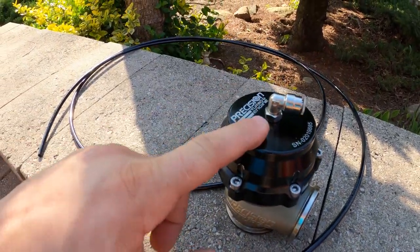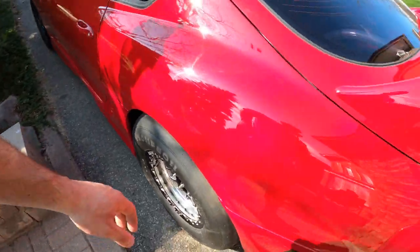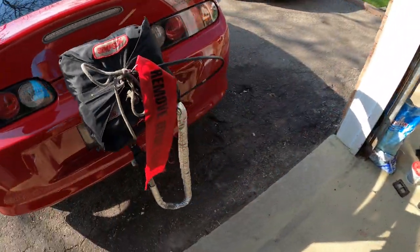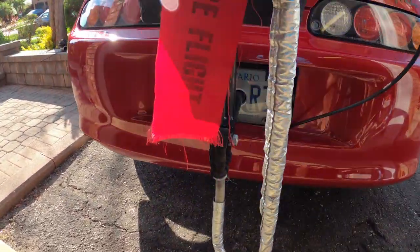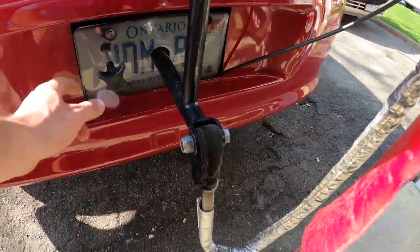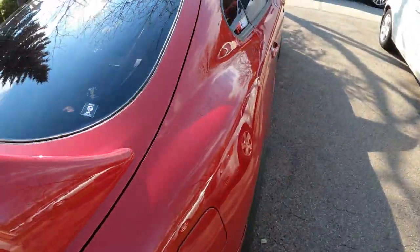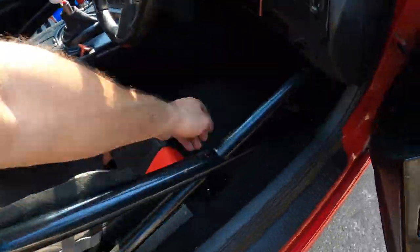I'll be giving these wastegates about 100 pounds of CO2 to keep them shut. I also fixed a few things back here — I changed the battery cutoff to a push-to-turn off. It used to be a pull, but I didn't like that because everybody's used to it being a push.